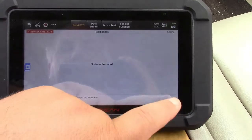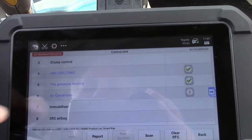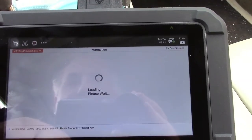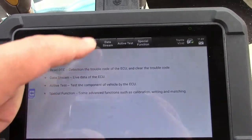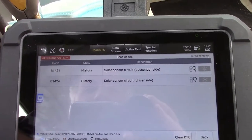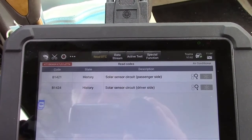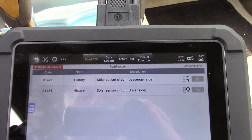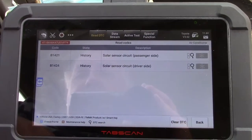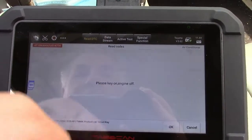And there we go — it's cleared. I'm going to focus on things that other scan tools are not able to get to, such as the air conditioner. We'll read codes for that. And it says there's a B1421 and B1424 solar sensor circuit on the passenger side and on the driver's side. I never knew it had these codes. No other scan tool has ever done that.